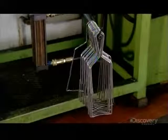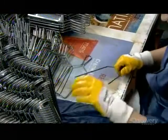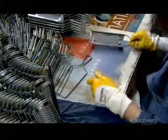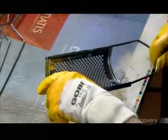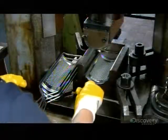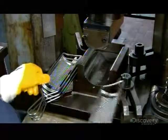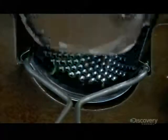Now for this model's final assembly. Workers slide a handle into the blade's channels. Next, they put the blade in a press, which forces the channels closed, encasing the wire. With the handle and blade now locked together, the grater is finished.